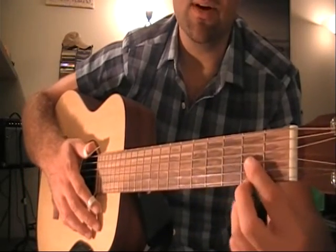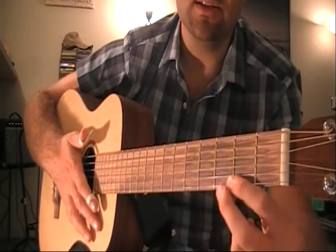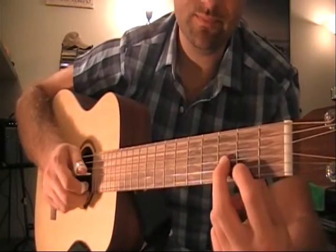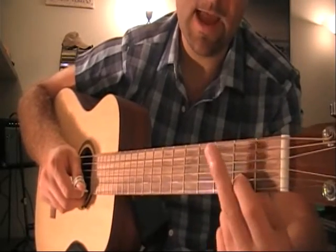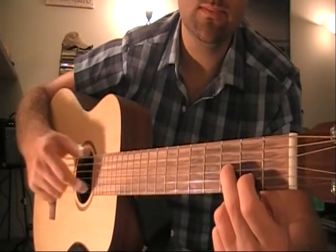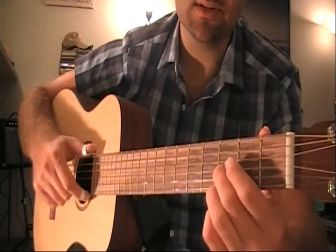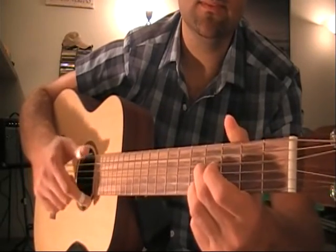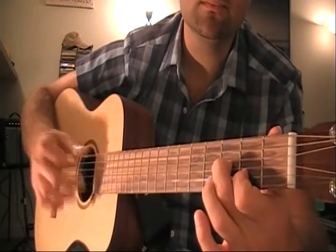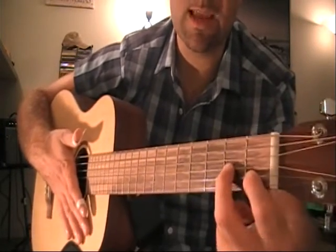Then he goes up the neckboard and plays a different fingering position. Instead of the previous shape, he switches fingers and plays something on the second and third fret. Your index finger holds the second string on the second fret, and your middle finger holds down the third string on the third fret. You play that with the same right hand sequence — that's the next chord in the sequence, played four times.